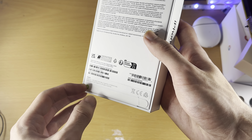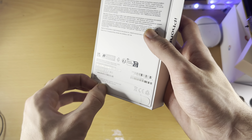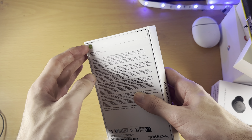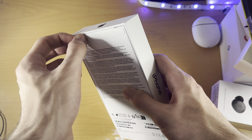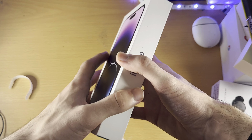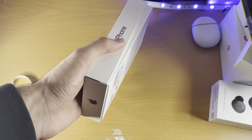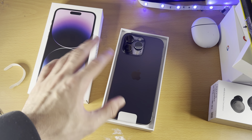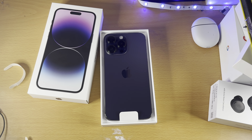First of all, we do have these pull tabs here. I'm going to pull these off. Do let me know in the comment section if you are considering the iPhone 14 Pro Max, which model are you going to buy. Anyway, I'm recording this video on my iPhone 14 Pro, the small version.